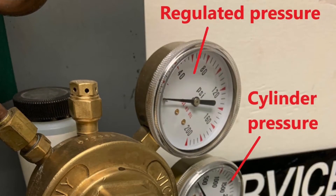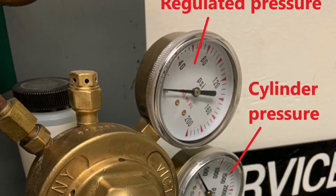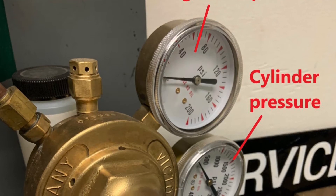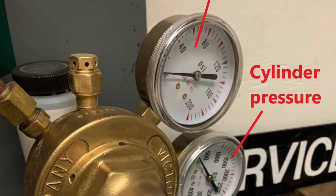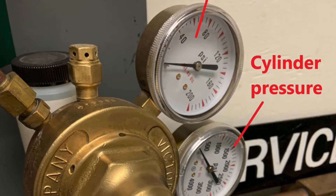The header connects to a pressure-reducing valve where the cylinder pressure is reduced to a regulated set working pressure. On the service side, this regulated pressure is 55 psig, and on the reserve side, this pressure is 50 psig.